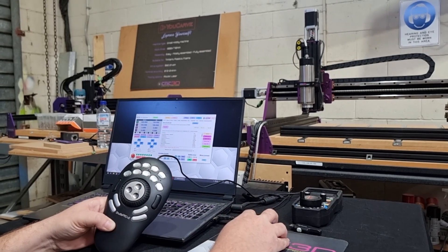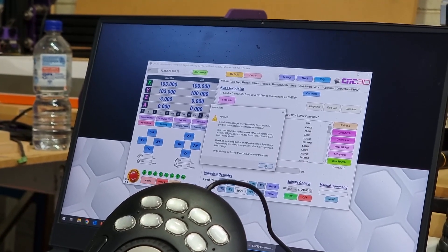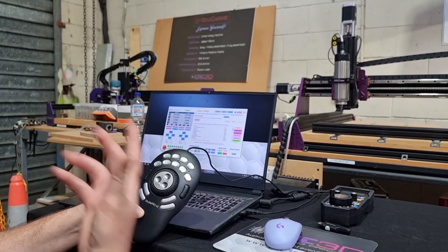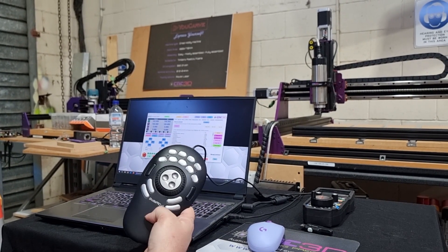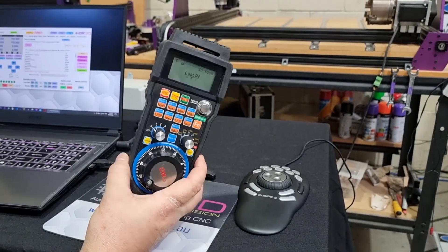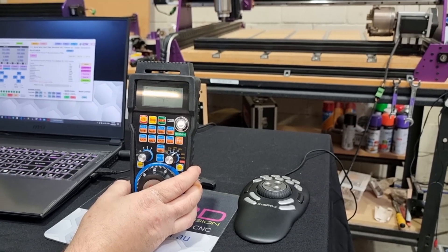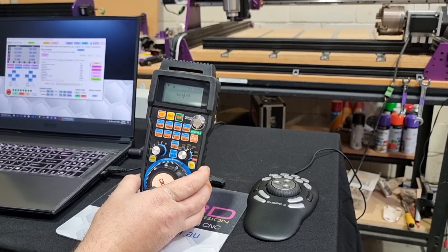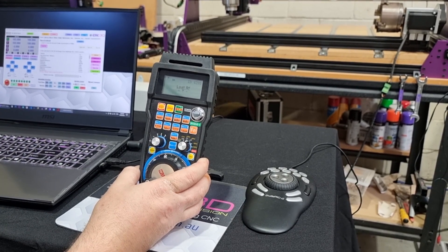We've hit an alarm — we've exceeded machine travel, simply asking it to travel a little too far. We'll hit Stop and Unlock to go back to normal. But that essentially covers what we have, meaning you now have ultimate control over your CNC using either a Shuttle or a WHB04B MPG pendant. Both will be available in the next release of Commander very shortly and will hopefully greatly improve your workflow. We hope you enjoyed this R&D Friday video — stay tuned for the next update to Commander and have a great weekend!